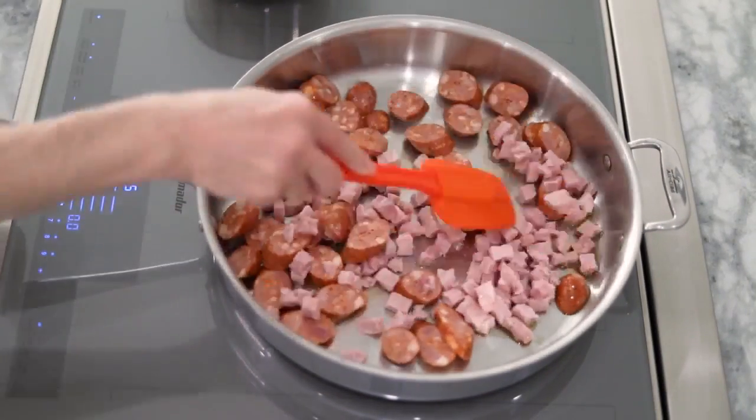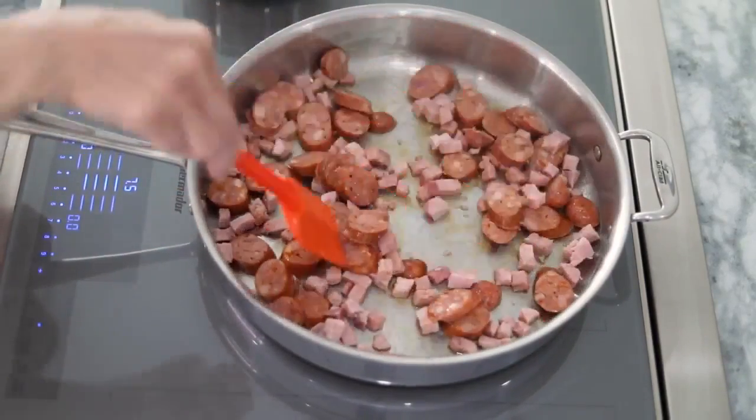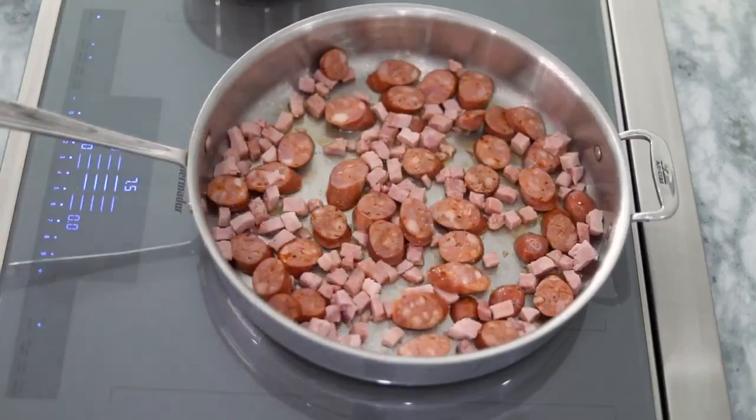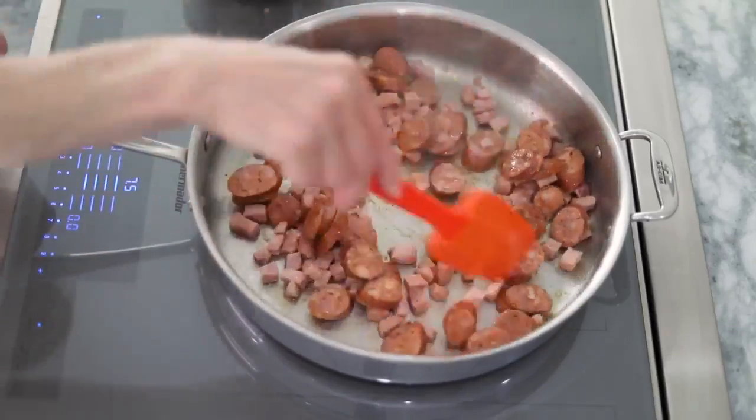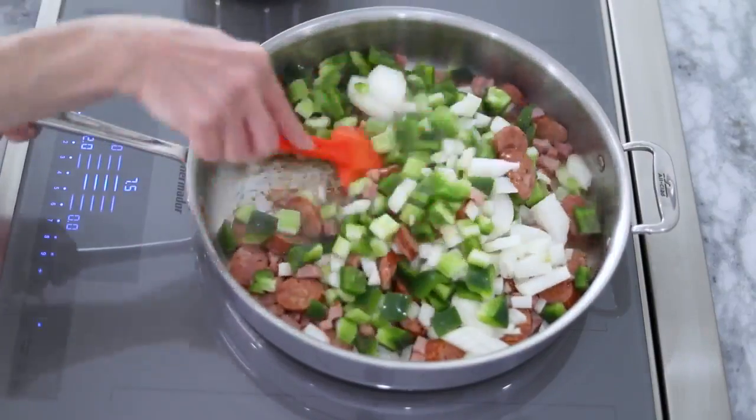Add sliced chorizo sausage and ham. Let it heat through, giving them a stir from time to time, then add in the holy trinity: onion, celery, and green pepper.